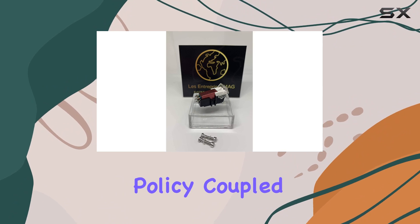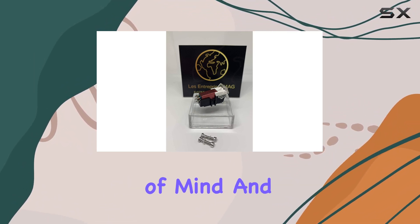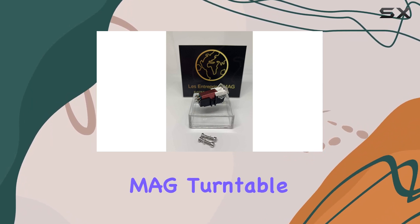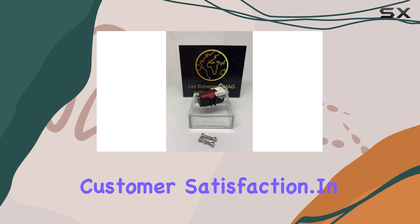One notable aspect is the 14-day, any reason return policy, coupled with a generous six-month warranty, providing peace of mind and confidence in your purchase. MAG Turntable has truly prioritized customer satisfaction.